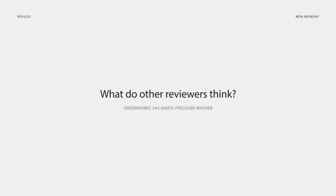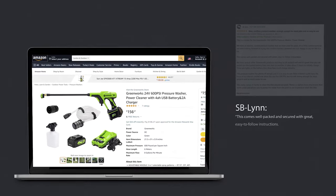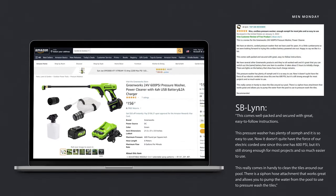What are other people saying about the Greenworks 24 volt 600 psi pressure washer? S.B. Lynn gave the pressure washer five stars, saying: 'This comes well packed and secured with great, easy to follow instructions. This pressure washer has plenty of oomph and it is so easy to use. It doesn't quite have the force of our electric corded one since this one has 600 psi, but it's still strong enough for most projects and so much easier to use. This really comes in handy to clean the tiles around our pool. The siphon hose attachment works great and allows you to pump the water from the pool to use to pressure wash the tiles.'